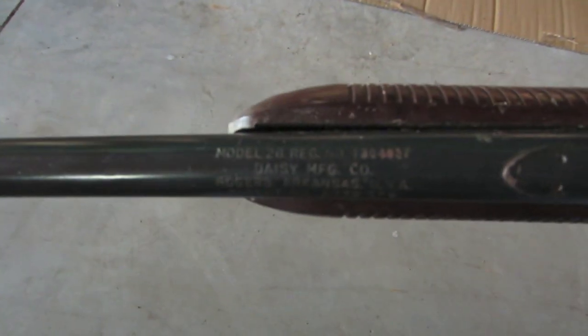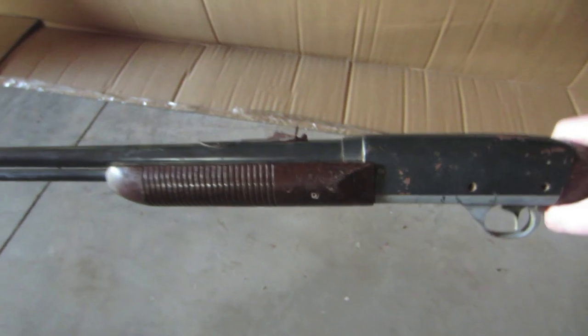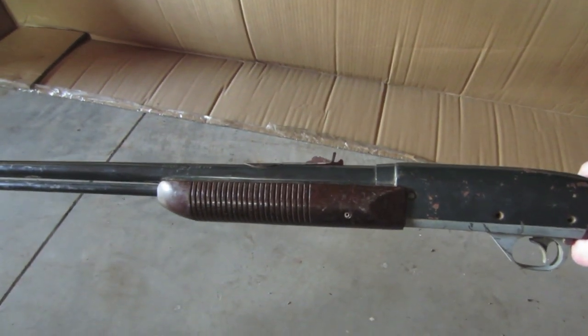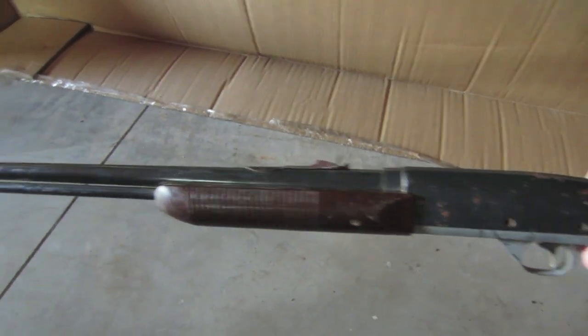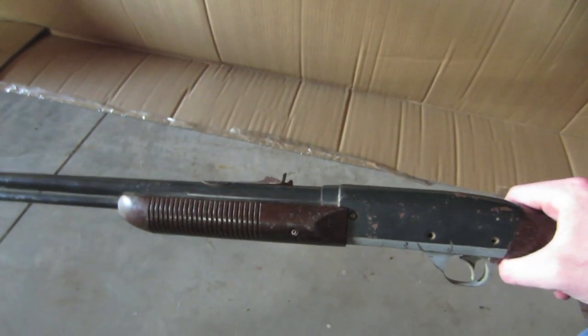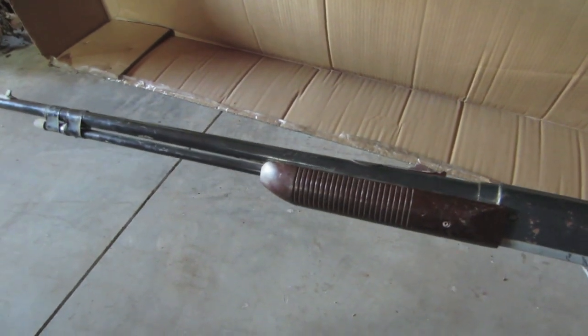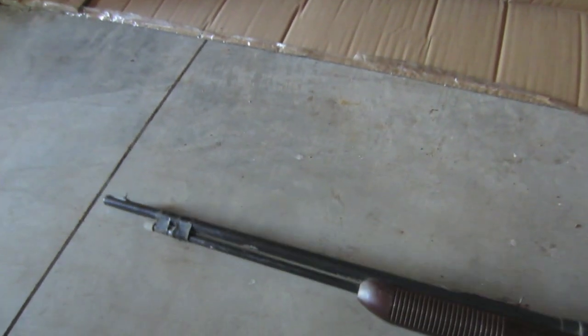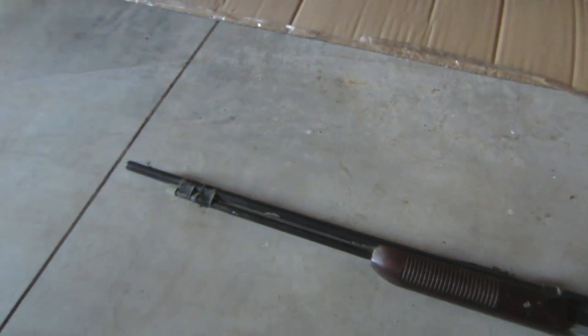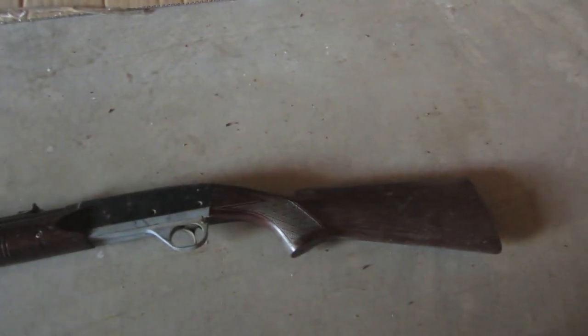And this is actually a Daisy Model 26. It's part of their look-alike series. It was manufactured, I believe, from 1964 to 1967. And it's meant to look like a Remington Fieldmaster pump-action 22. So this is a pump-action BB gun, and it really looks extremely similar to the Remington pump-action 22 that it was modeled after.